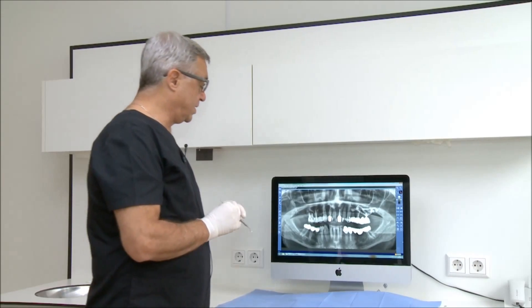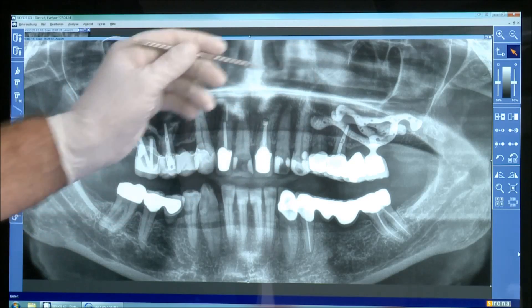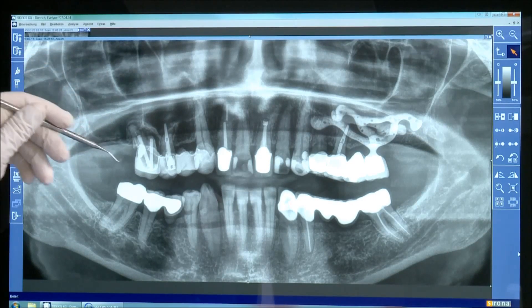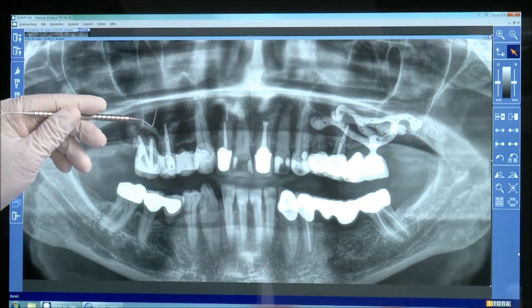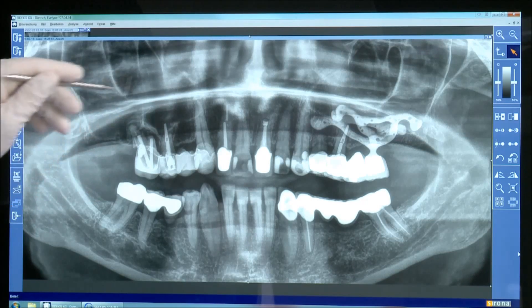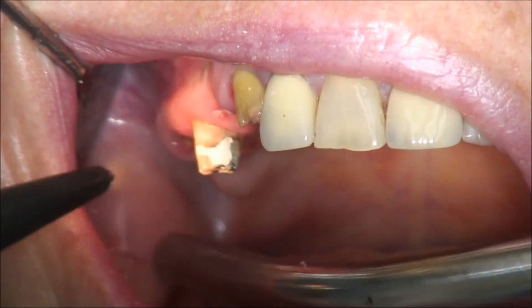This is the next surgery. In this special case, more than 20 years ago, a subperiosteal implant was placed, which is still in function. This time the surgery will be a sinus elevation on the right side with implant insertion in the first premolar area, second premolar area, and first molar. We will extract two teeth and fill the whole area with augmentation material, covering with a membrane.